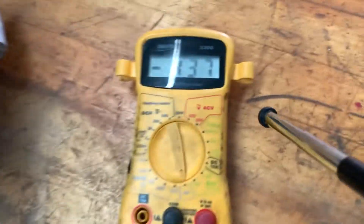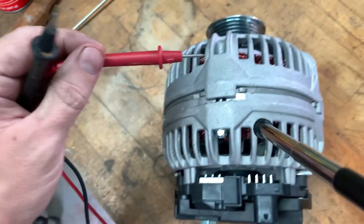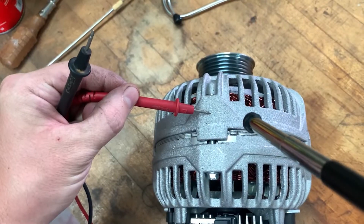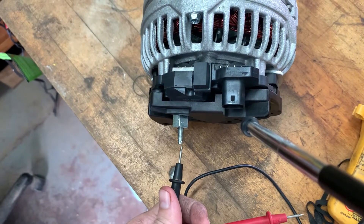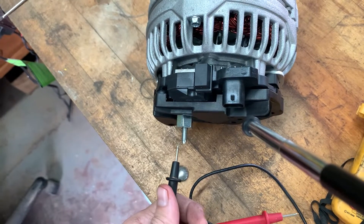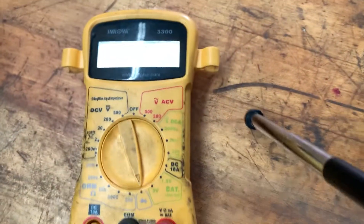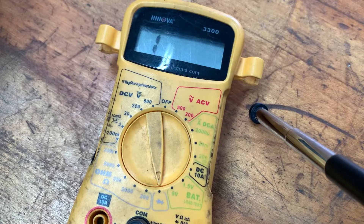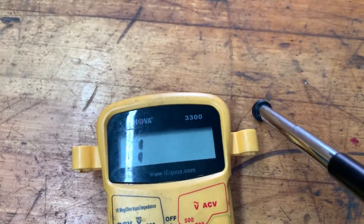Then what we're going to do, we're going to actually test this two different ways. If we take our red lead and put it onto the actual casing of the alternator, we're going to take our black lead and put it onto the positive terminal or stud on the back. We should get a reading somewhere from five to eight on this one, or 500 to 800 on other ones, depending on what scale is on your multimeter.